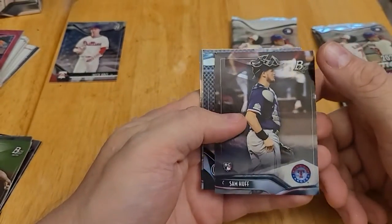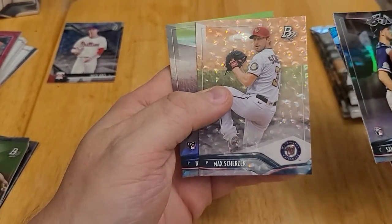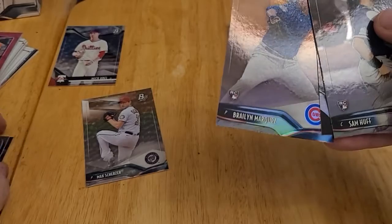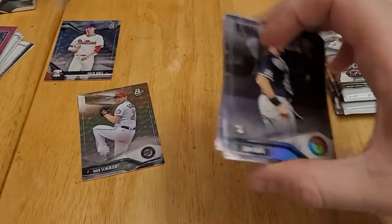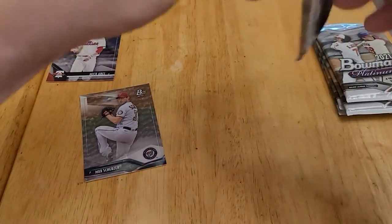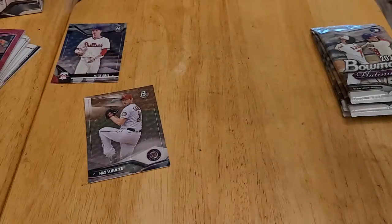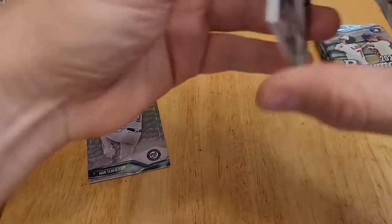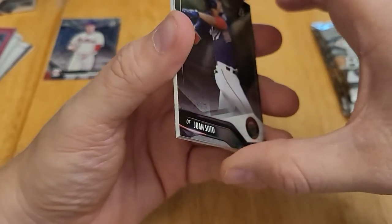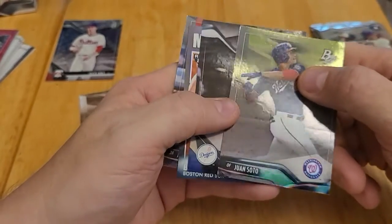The next pack is a Sam Huff rookie card, Zach Veen, a Max Scherzer Ice Foil Parallel — so that's a nice one — and Braylen Marquez rookie card. Sometimes if you're not like a big prospect guy, you may not even know all the names of the players, so I may be passing up some really great prospects that I'm just not aware of. If anyone sees a card here that I just pass over and don't call out, please mention it in the comments.